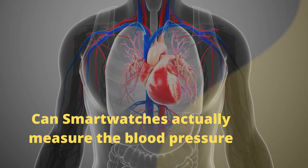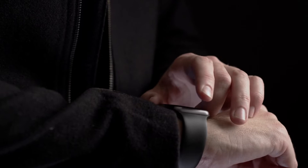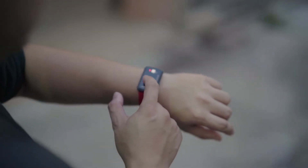Can smartwatches ever actually measure blood pressure? Smartwatches are useful for a variety of things, including tracking fitness and health. But not all smartwatches can measure blood pressure. If you're looking to measure your blood pressure, there are several different ways you can go about it.